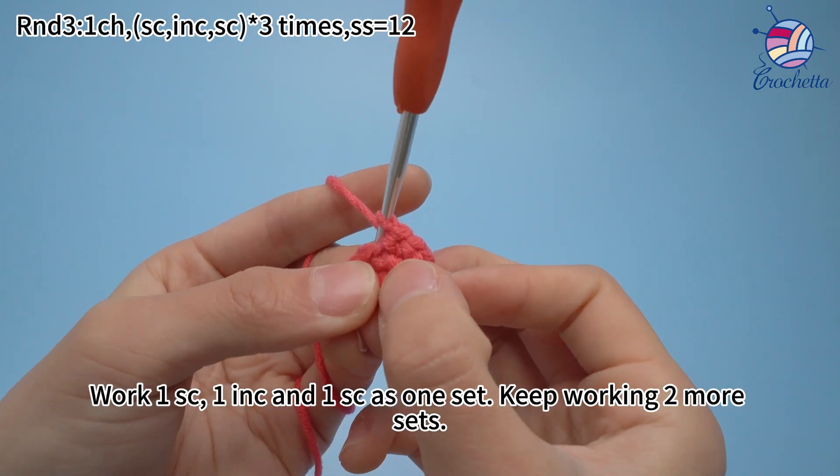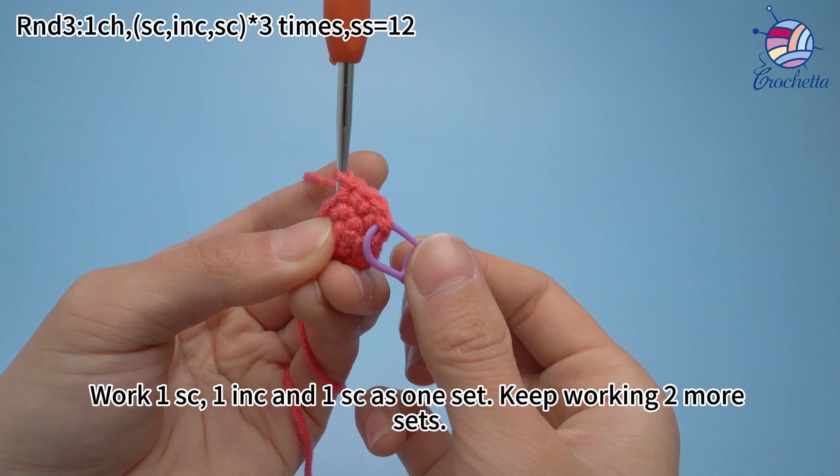Work one single crochet, one increase, and one single crochet as one set. Keep working two more sets.